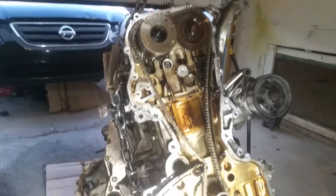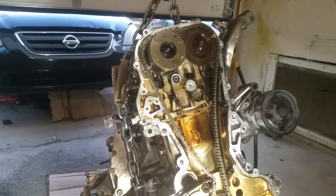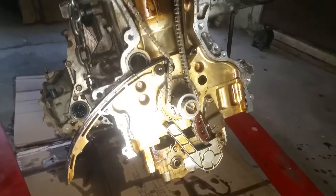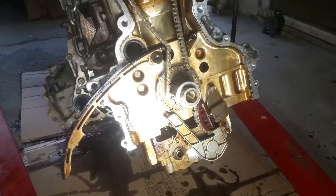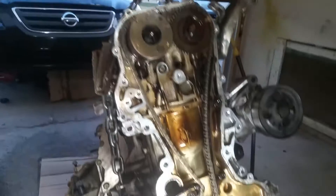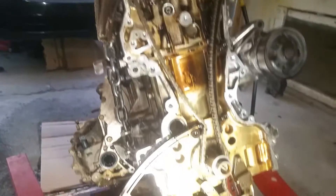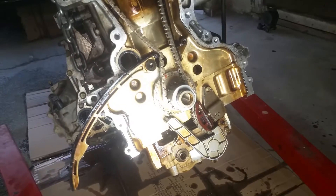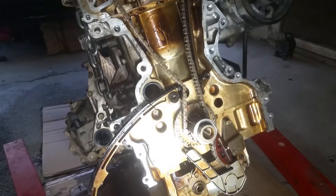I'm working on a 2004 Nissan Altima engine — it's a 2.5 liter. I'm going to be showing you how to do the timing on this. I just wanted to show you kind of how I got to this point. I've got the engine out because I'm doing other things. I can see where it could be done in the car, but it's going to be really difficult to get to all this stuff.